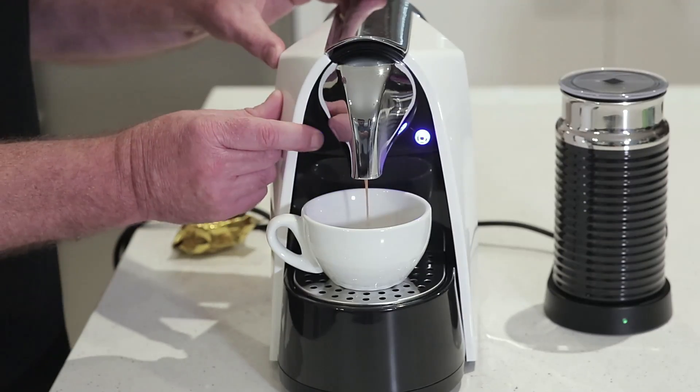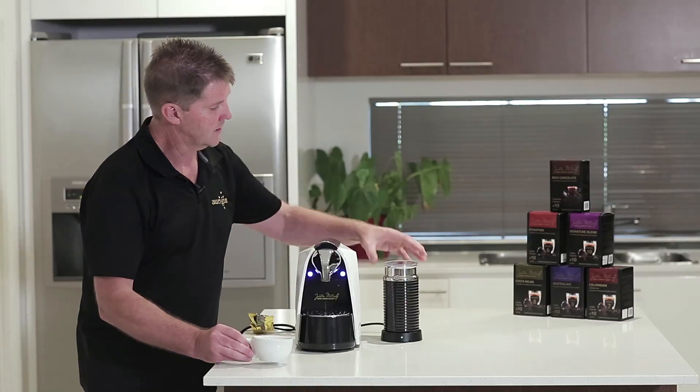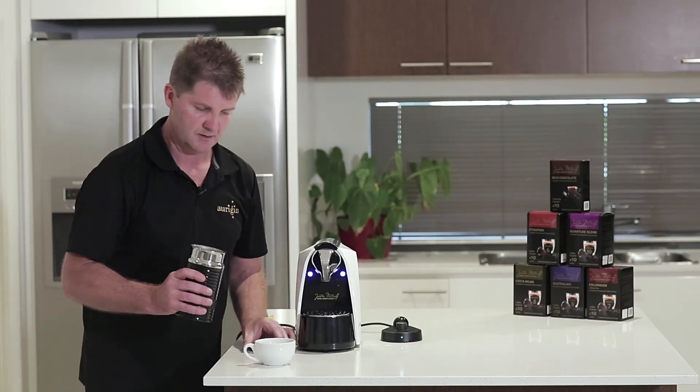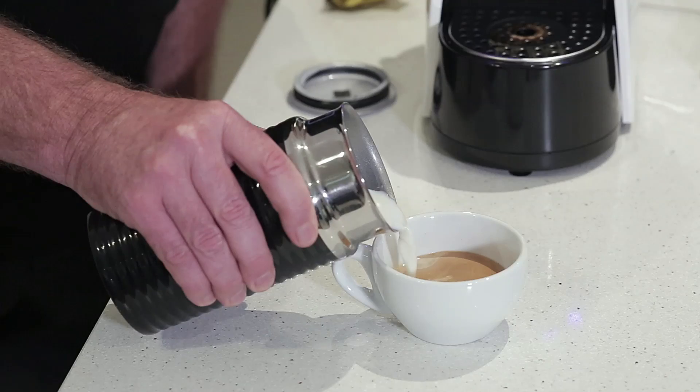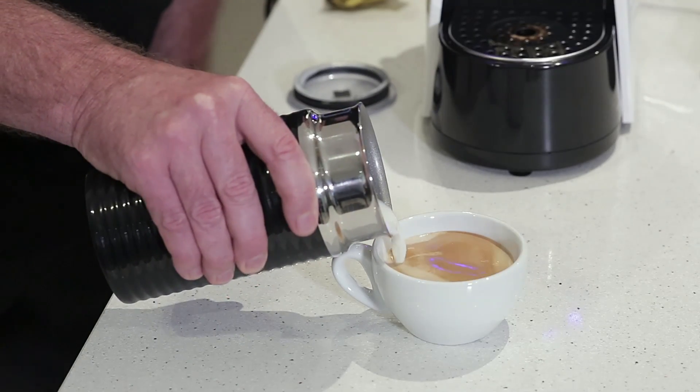Now as we're about to finish we take a cup away. Our milk's finished and I'd like to pour nice and slowly down the side of the cup.